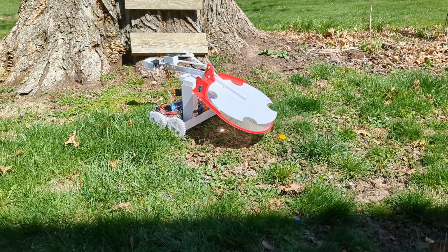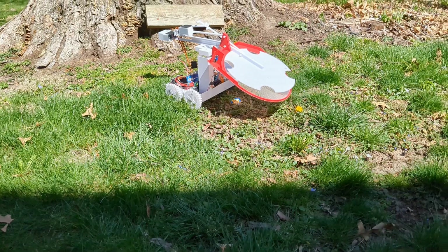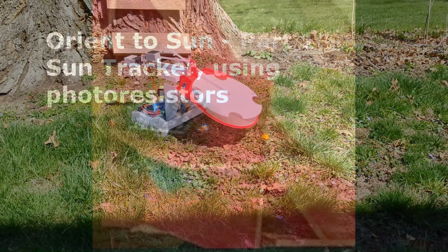In the short span of this video where it's doing the orient-to-sun step, there are actually three things that happen. It's really quick, but it's worth knowing what they are so that if something goes wrong, you can make adjustments. So let's look at each one.